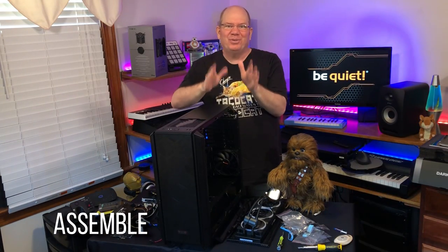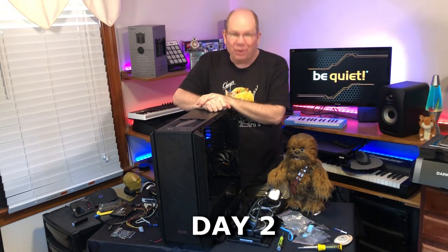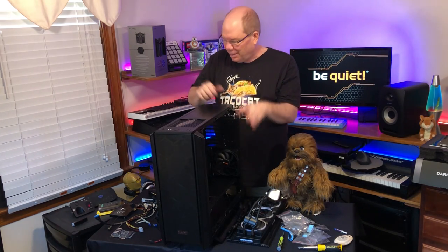Me and Chewy are back — this is day two. I just want to give a big shout out to the guys that do this day in and day out building these systems. It's not for the faint of heart — you need some help sometimes. Big shout out to Epos Vox, Linus Tech Tips, and Gamers Nexus; I really admire what they do. Today we're going to put the radiator in, reattach everything, hook up the fans, get all the graphics cards back together, and hopefully finish this up. Chewy's ready and I'm ready — let's go.